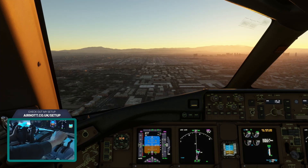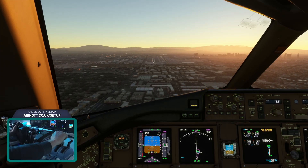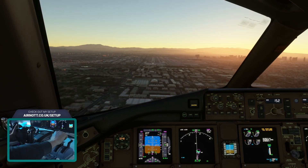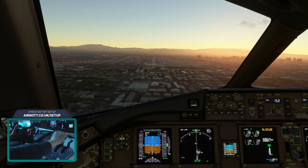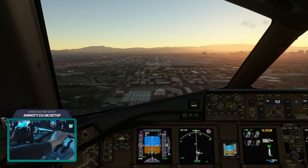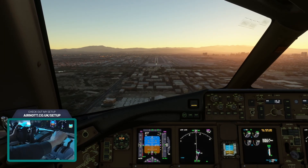What I liked is that it's kind of a one-stop shop for Airbus and Boeing. It supports the FlyByWire A32NX, the Phoenix A320, the PMDG 737, and the new PMDG 777. It even supports the ATR and CRJ.